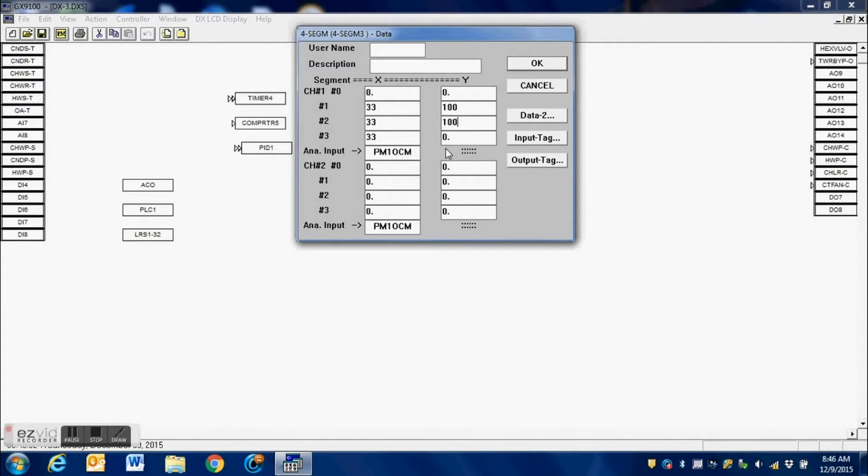For channel 2, we do not want that valve to move until the output of the PID is at least at 33 percent. So for its zero value we enter 33 percent, and we enter 66 percent as the upper value for channel 2. Once the PID output is at 66 percent of its full output, we want the second valve to be at 100 percent position — meaning that second analog output will be at 10 volts. It will not move until the PID hits at least 33 percent, then it will drive up to 100 percent.